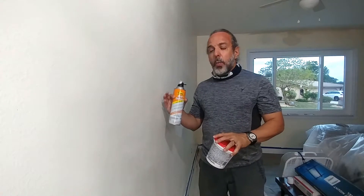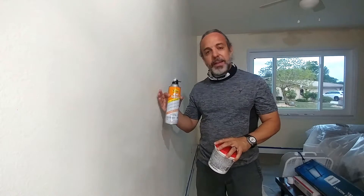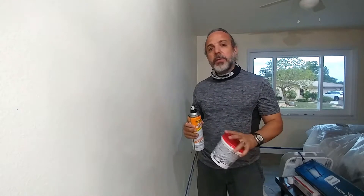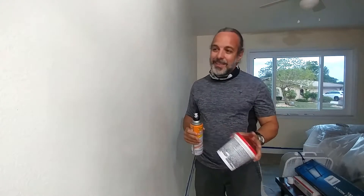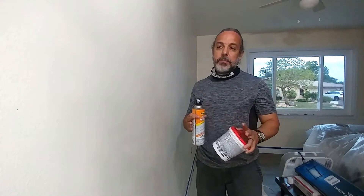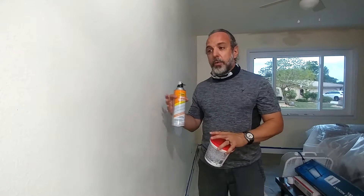However, one of the most difficult things to do is to match the texture that is on the existing walls. In Florida, most homes come with what is called orange peel. In the 80s and 90s people got a little crazy with knockdown, and basically knockdown is just a more aggressive or rougher orange peel.